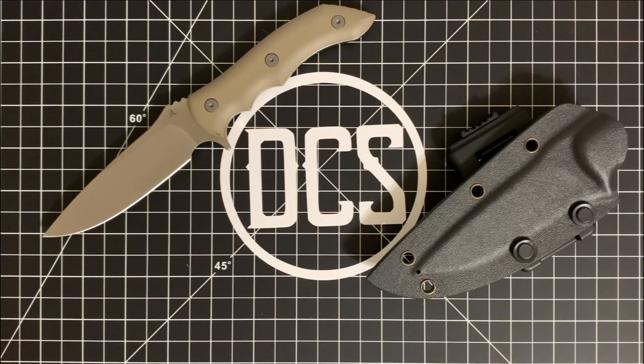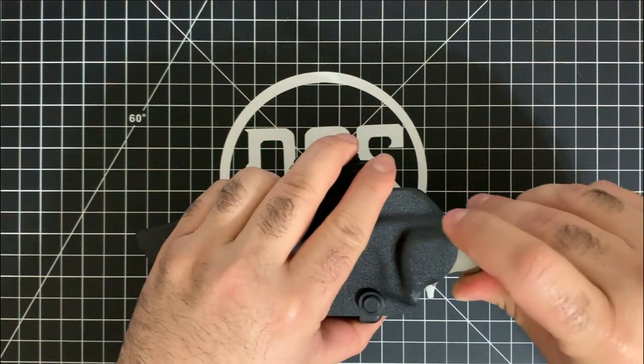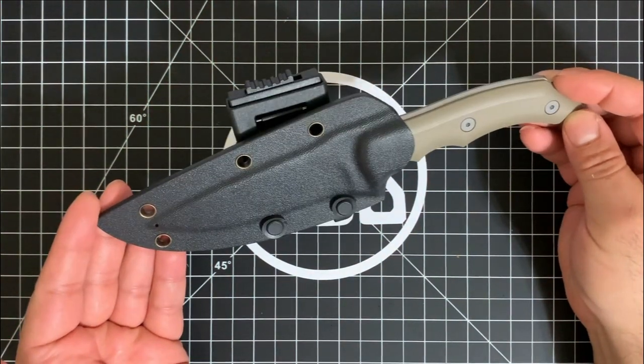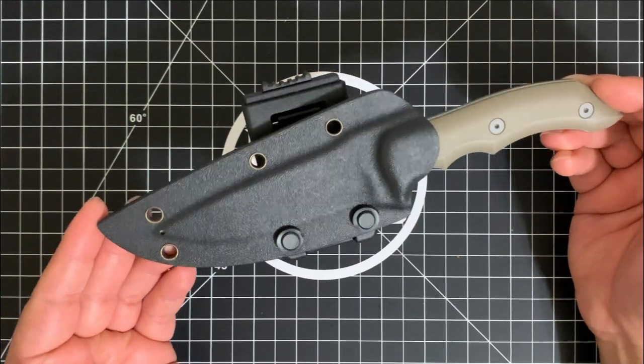The second con: the size makes it difficult to EDC. While some companies list it as an everyday carry knife, this is not an everyday carry knife. Mike will be the first to tell you that this knife is meant to be a utility knife that someone dropped into the wilderness can rely on to survive.